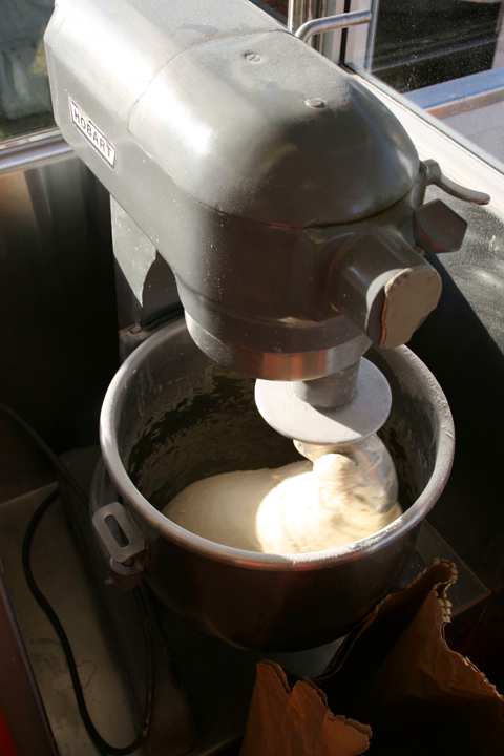Doughs mixed at warmer temperatures of 79°F are known to have more oxidation than doughs mixed at lower temperatures of 73°F. Oxidation results in loss of color and flavor. Bakers sometimes substitute a weight of crushed ice for some of the dough's water to compensate for the expected temperature rise, while other bakers use water-jacketed or refrigerated mixer bowls to keep the dough cooler during mixing.